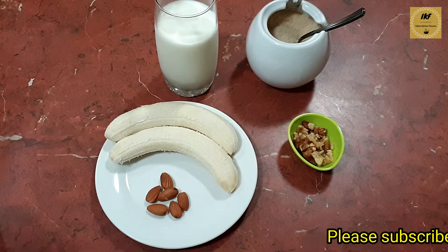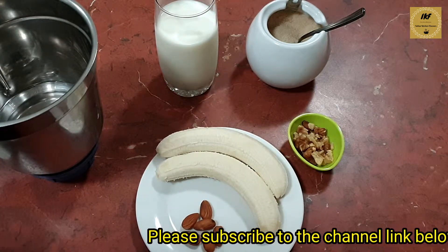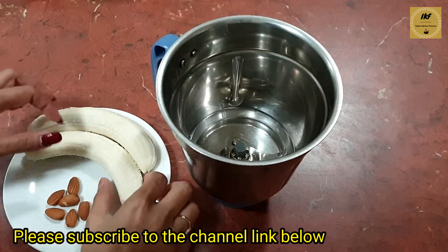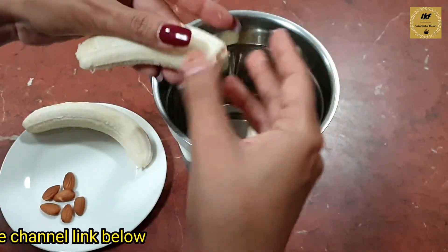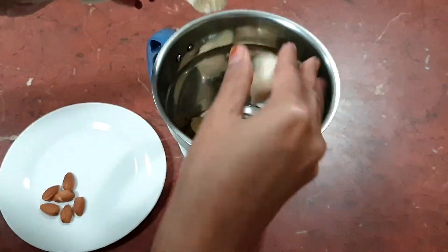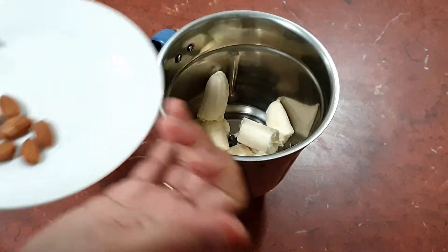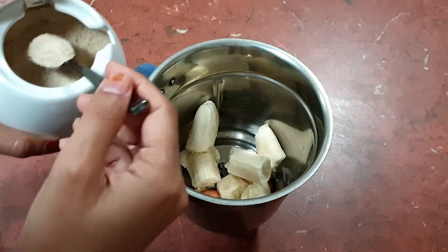Let's start preparing the banana milkshake. For this, first of all I'm going to take a mixy jar. In the jar I'm going to take my bananas and I'll just break them into small pieces and add them inside the jar. Next I'm going to add in the almonds.